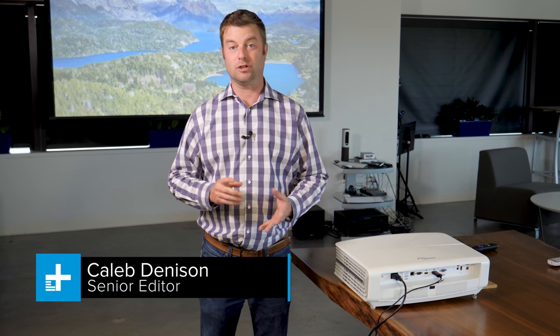Hi, today we are reviewing the Optima UHD60 Projector. It brings you 4K and HDR for under $2,000. That's remarkable. Let's take a close look.